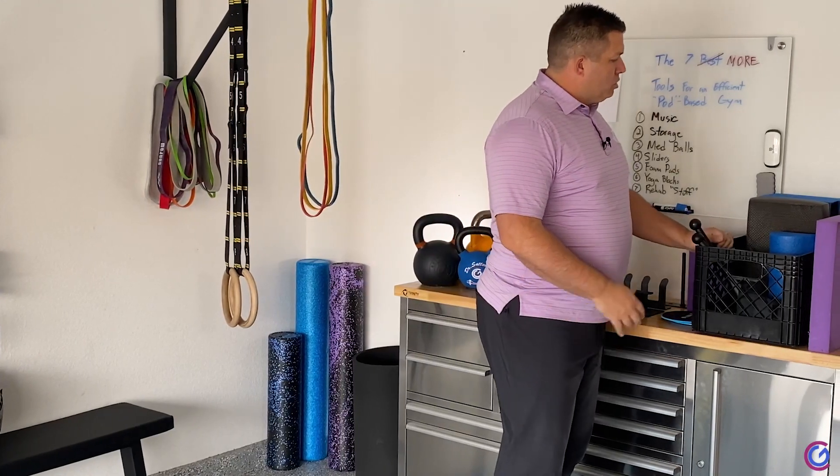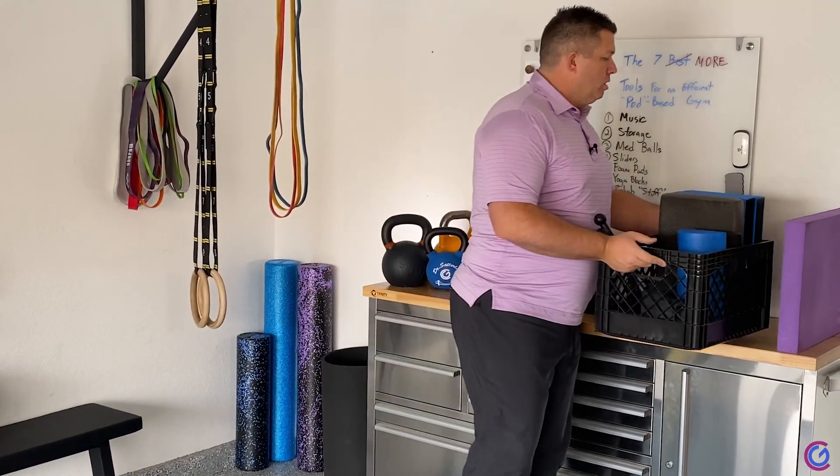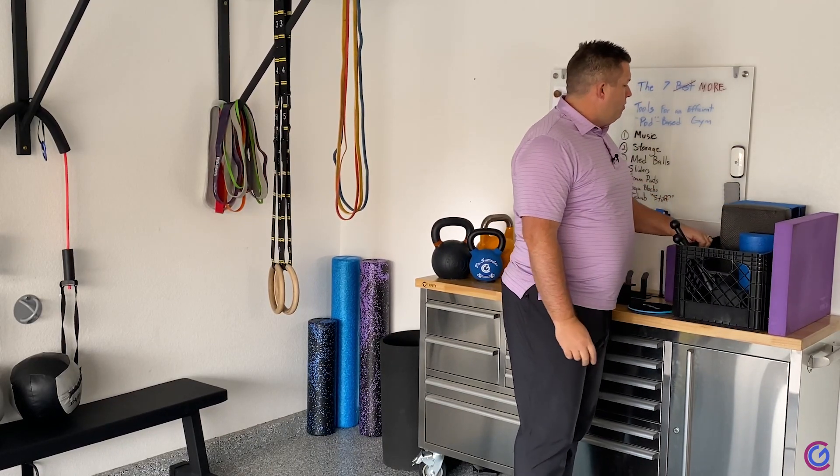So it's really important that you develop some storage. What do I mean by that? It could be as simple as a milk crate to hold all your AirX pads, your rehab equipment, your foam rollers, your half foam rollers, and all that.